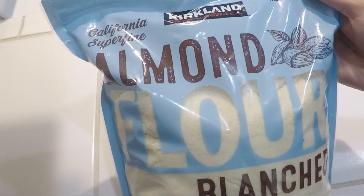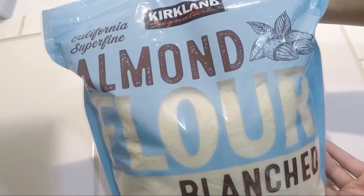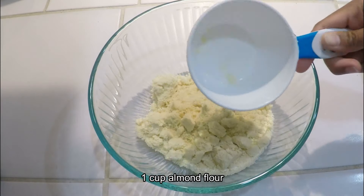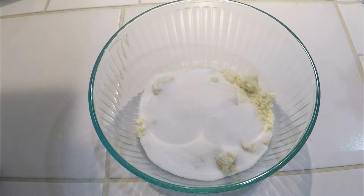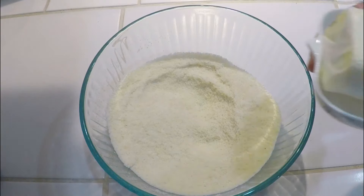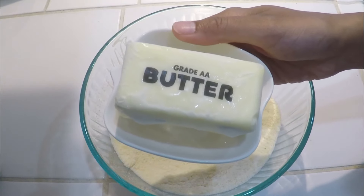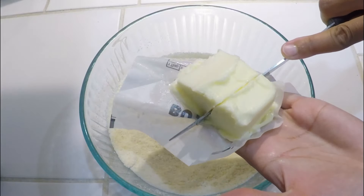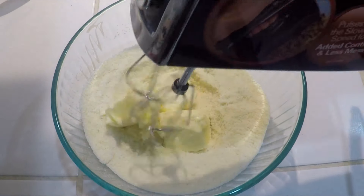Here I have blanched almond flour. If you don't have this, you can grind almonds into a fine powder and use that. In a bowl, we will add 1 cup of almond powder and half a cup of sugar. Mix them well. We will add half a cup of salted butter at room temperature. If you use unsalted butter, add 1 pinch of salt. Mix them well.